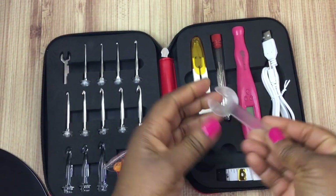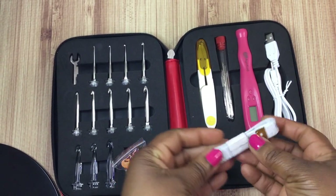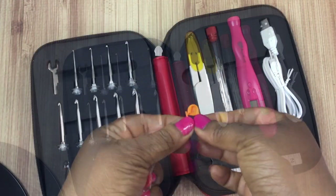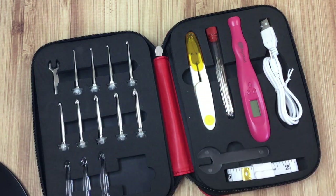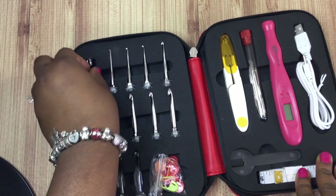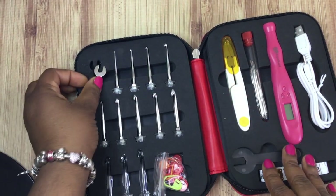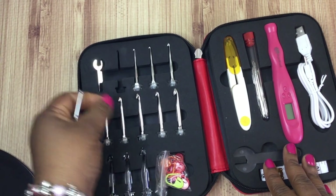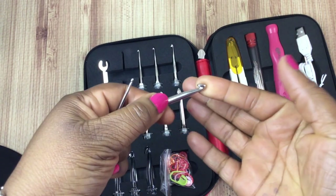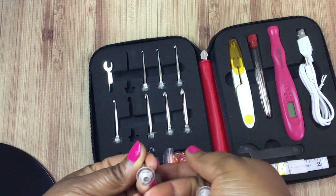You'll also see that it comes with a wrench — I'll talk about that in a second because it goes with the hook heads. There's a measuring tape as well, which I'll leave wrapped up, and stitch markers — you can never have too many once you start working on projects. I think you get about 10 or 11 of those. You have a metal wrench that pairs with the metal crochet heads and a plastic wrench that goes with the plastic crochet heads. This is a standard tapered hook — not my favorite type, but not bad at all.